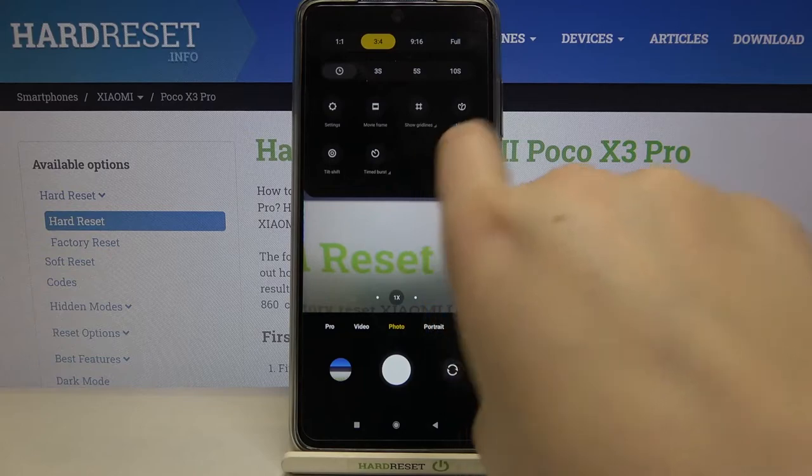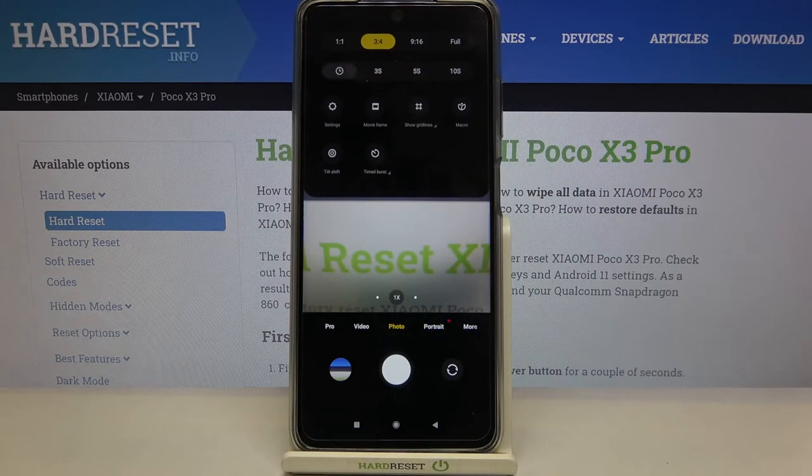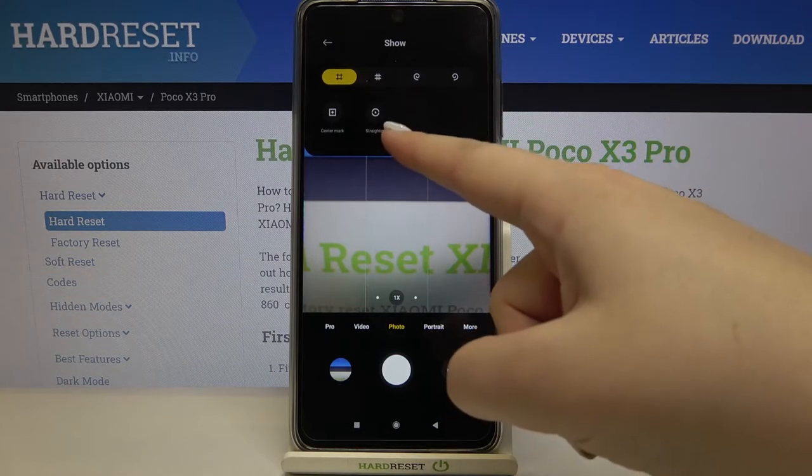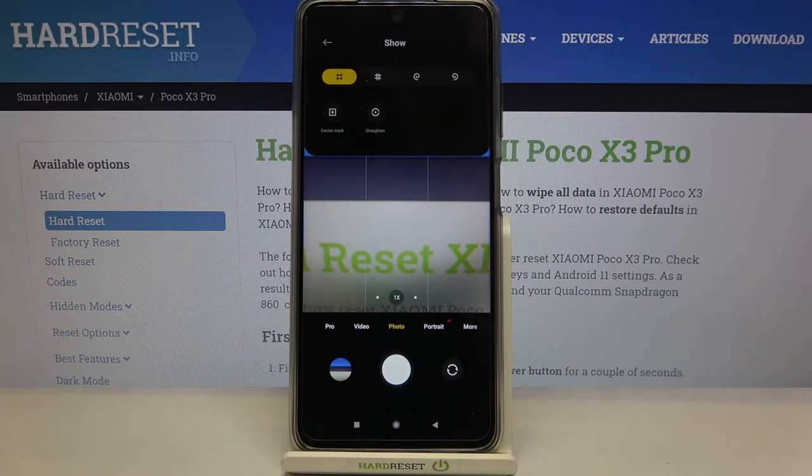You can see that small arrow next to the 'Show Gridlines' option — we have to tap on it. As you can see, we've got the 'Straighten' option here, and you won't be able to turn it on without applying the gridlines also.